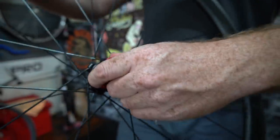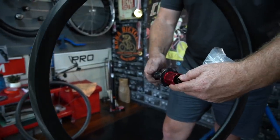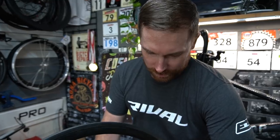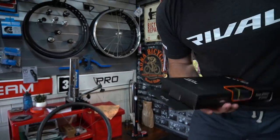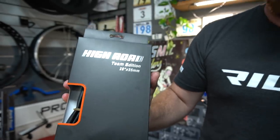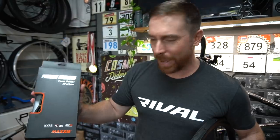The 11-speed drivetrain is now all fitted, lubed up with some magical slick honey grease. And we've got some special tires — specially made for teams. I don't think you'll even find them on the Maxxis website. They're the High Road Team Edition 28 by 25mm Maxxis tires.